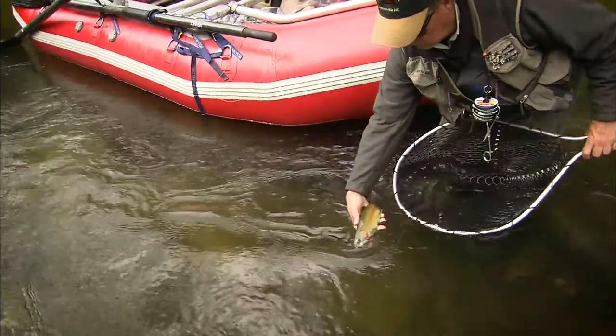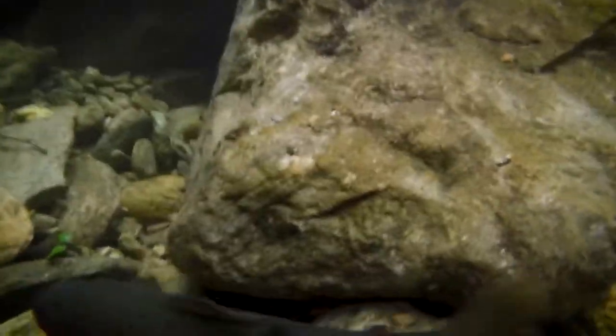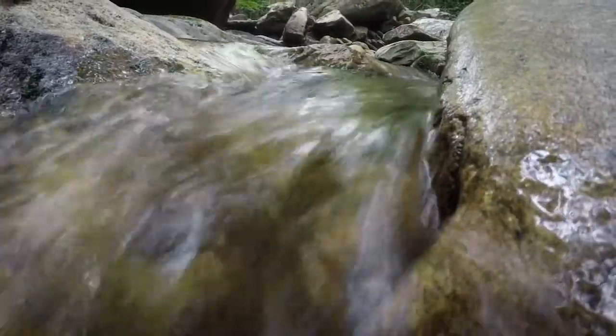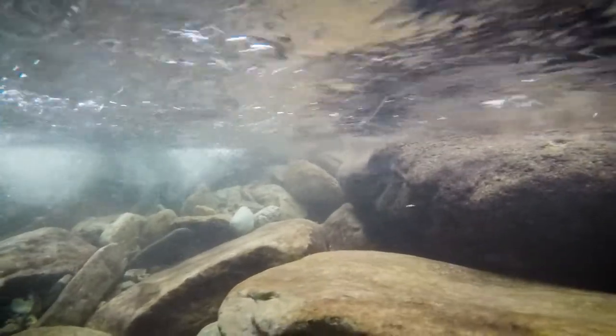One of the ways we create wildlife stewards at the Pisgah Center is through fly fishing. We are fortunate enough to be located on the Davidson River, one of the state's premier trout fishing streams. You see, trout must have cold, clean water to survive, and when an angler enjoys catching a fish, they're going to want to protect the habitat that that fish depends upon, like a mountain stream.